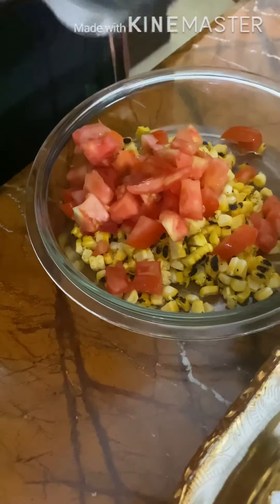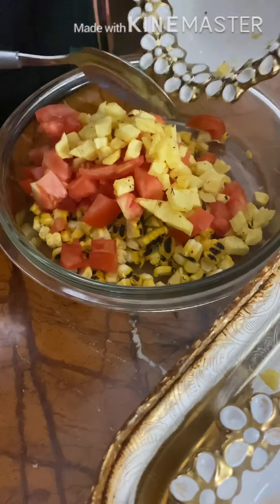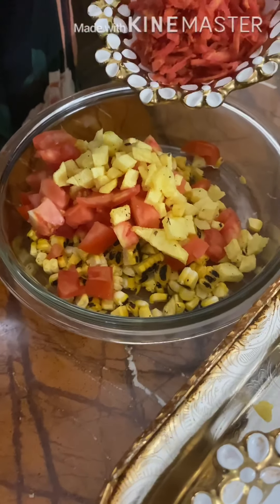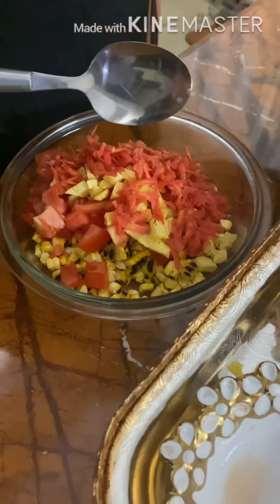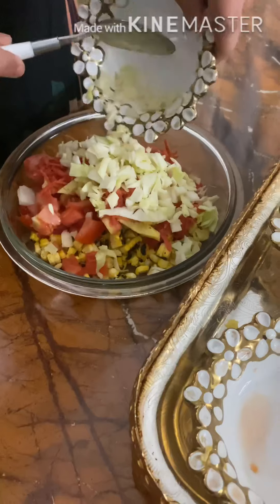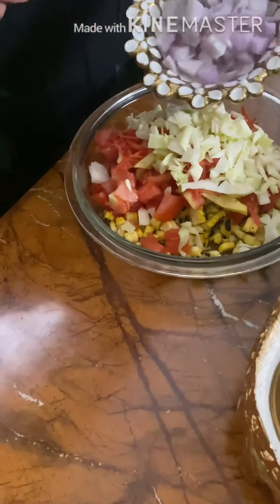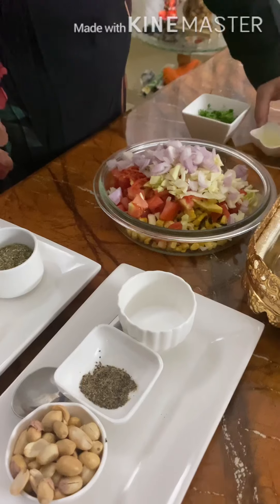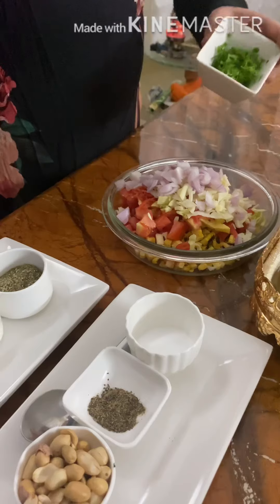We will also add the potatoes. We add 1 cup grated carrot, 1 cup chopped lettuce leaves, 1 onion finely chopped. Now we add lemon juice and coriander leaves finely chopped.